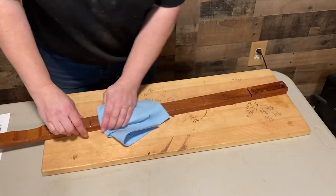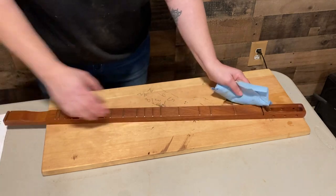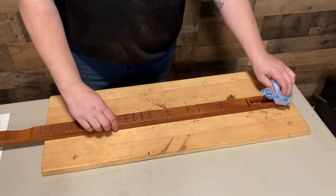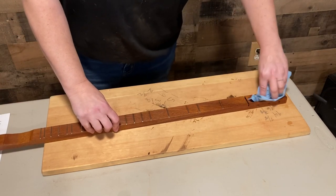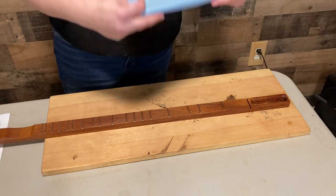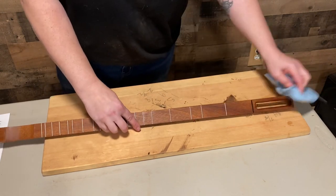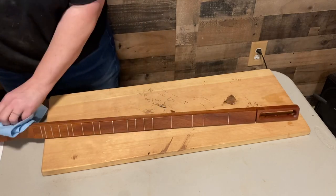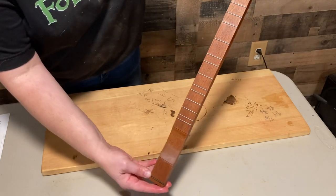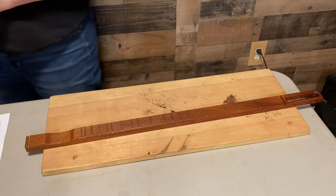One other thing about this — it's not a pleasant smell, but it's not a terrible smell like a lot of the stains you'll see, so that's another reason I like using these oils. Look how beautiful that turned out — beautiful! So we'll set that off to the side and forge on.